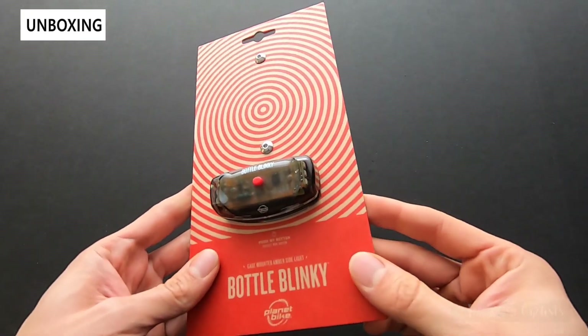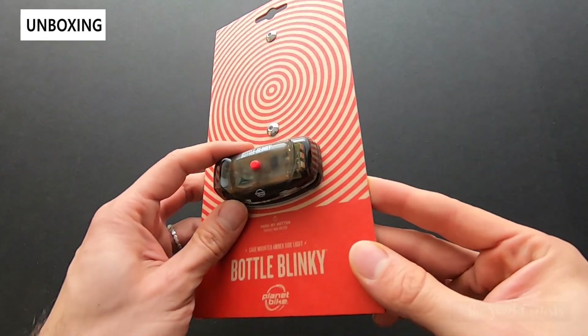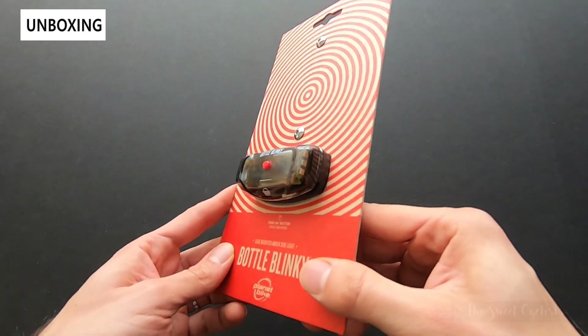I want to thank Planet Bike for providing this. It's a really cool way to get additional side visibility, especially when you're riding at night or even during the daytime.